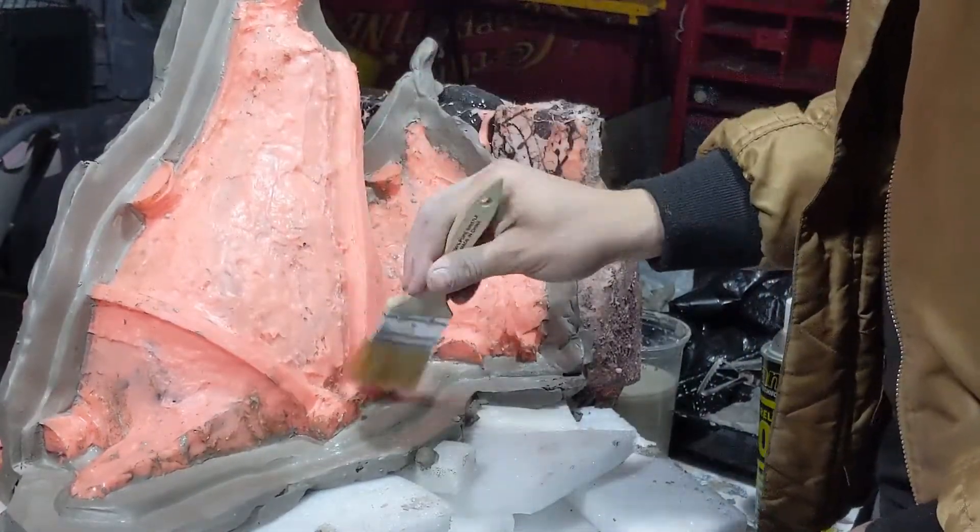Once I hit the clay with a hair dryer for a little bit, I spray some mold release on the silicone and the clay. Be sure to follow the instructions on whatever release you use. I personally like to brush mine in on the silicone with a chip brush, just to make sure I have all my areas covered. Now we can move on to applying the Plasti Paste. So, what is Plasti Paste?